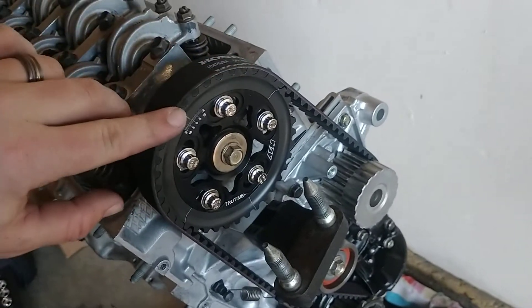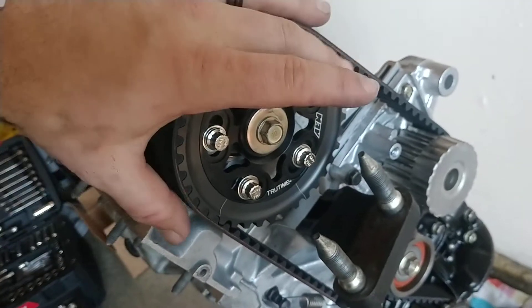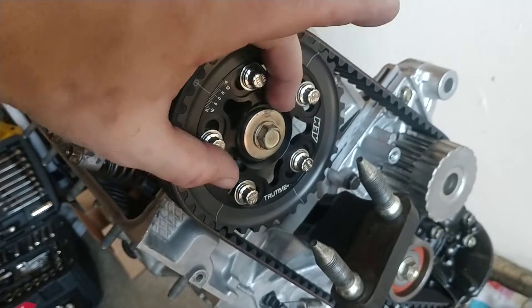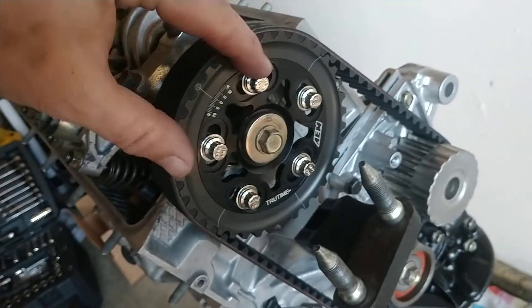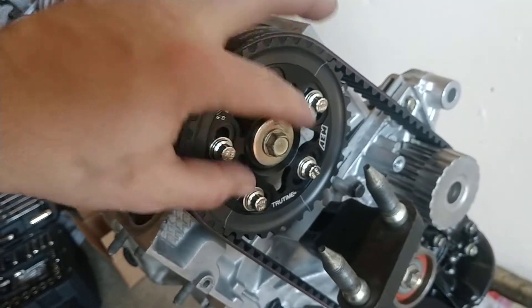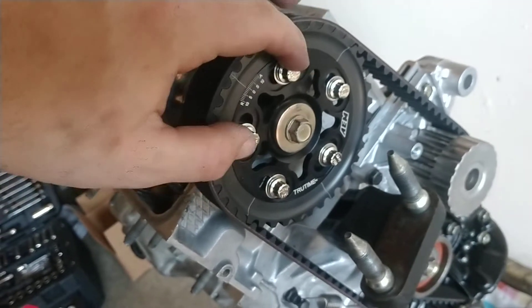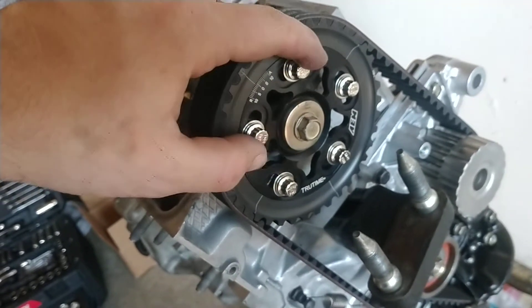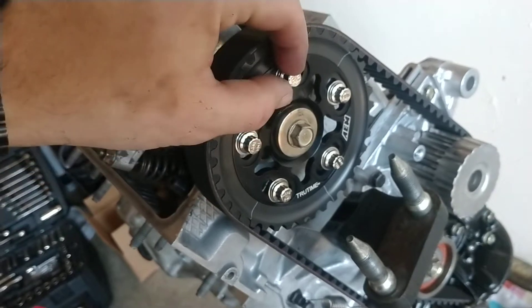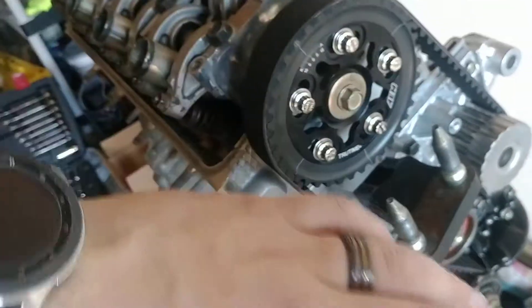The cam gear has these adjustments here. You want to make sure all five of these are loose when you get it, and loosen them if they're not, so you can rotate the inner gear assembly and make sure that this slides freely. Once you verify that, tighten up all five of these. They're triple square, I believe 8mm — a 12-point socket. You tighten these up to 15 foot-pounds, and then you come over here.